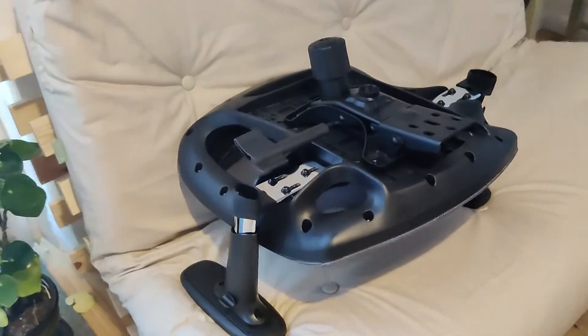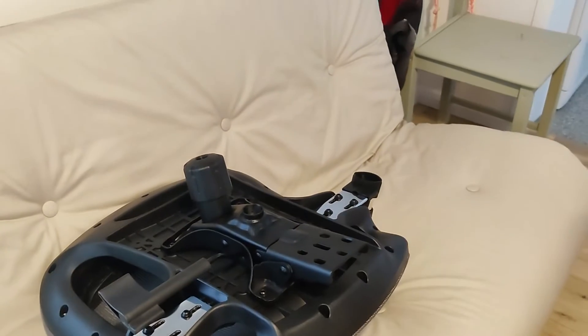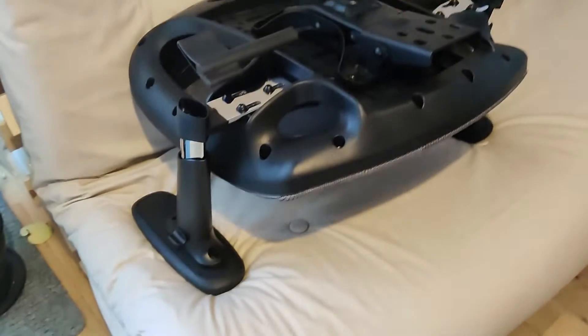You can push these down so that you've got a little bit more height, or you can raise them up if you need the height as well.